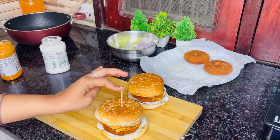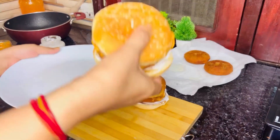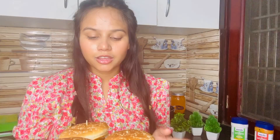We're going to secure it on this side. Our burger is ready! Finally our burger is ready. We had to shoot a lot of time for this video. It feels so good! If you like the video, please like, share, and subscribe to our channel. See you in the next video, bye bye!